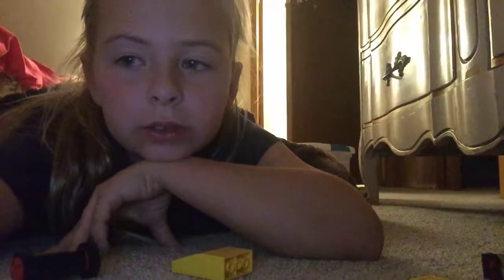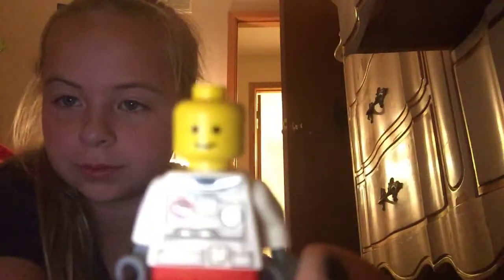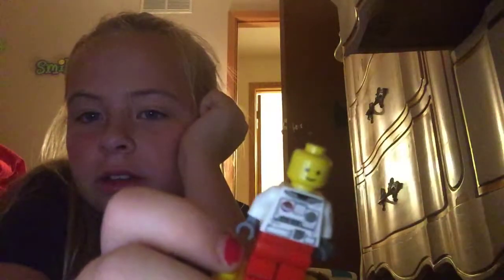Comment down below if you like these Lego creations, if I should do more Lego videos, because this is my first one. Comment down below if this face is not cute, because I think it is. I just think his face is cute. He's like, 'I'm Bob.' I named him Bob, by the way. His name is Bob, no matter what you say. Comment down below what this guy's name is — what is this guy's name?